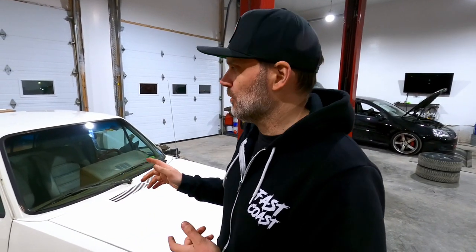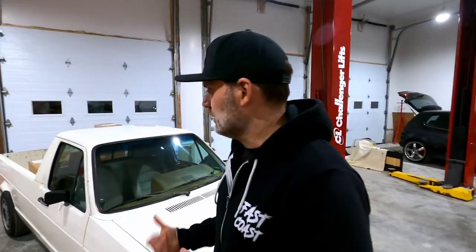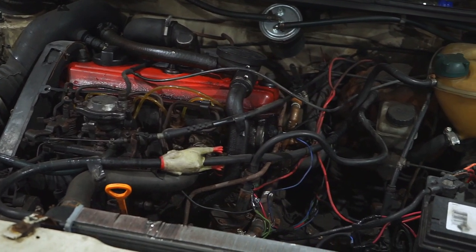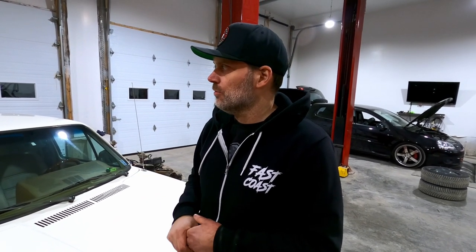So what do we got here? We're going to do an engine swap in this Mark 1 Caddy. We got a 3.2 VR out of an Audi A3 that we're going to stuff in this thing. It currently has a diesel engine in it, which probably makes 60, 70 horsepower if I had to guess. So we're going to drop the engine in. We've got a bunch of parts that showed up and we're going to spend the evening just opening up the boxes and showing what we have here. There's quite a bit of stuff to go through — we've got the camera set up, so let's get to it.